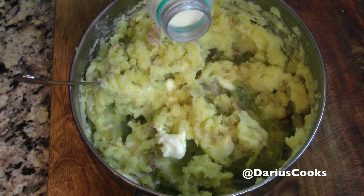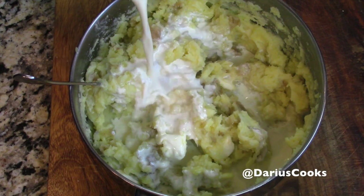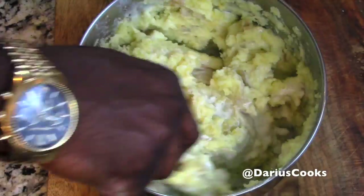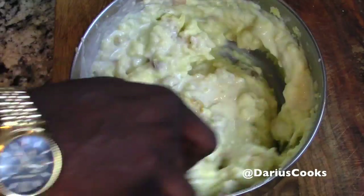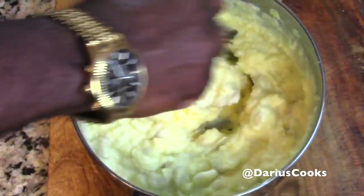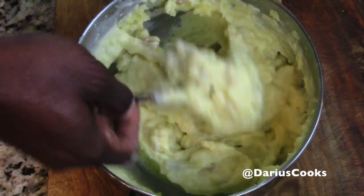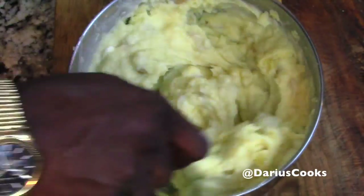Let's add in that half and half now — a little half and half right in here. Super creamy and delicious. See how that all comes together? This is exactly the reason why it's so much easier to mash the potatoes first and then add the liquid. If it was the other way around, it would be so difficult. And there you have it — a simple, super delicious pot of mashed potatoes.